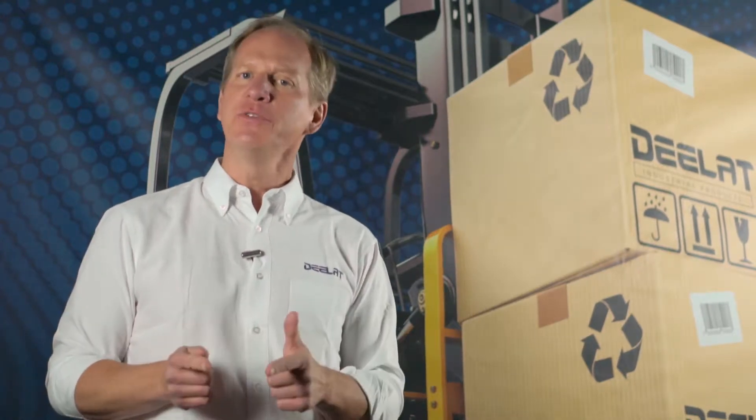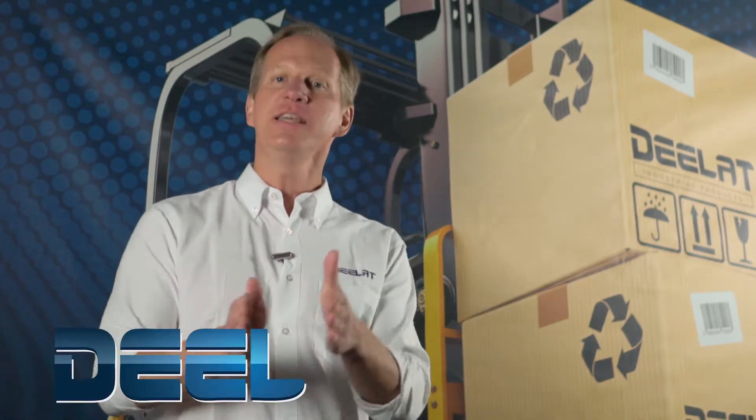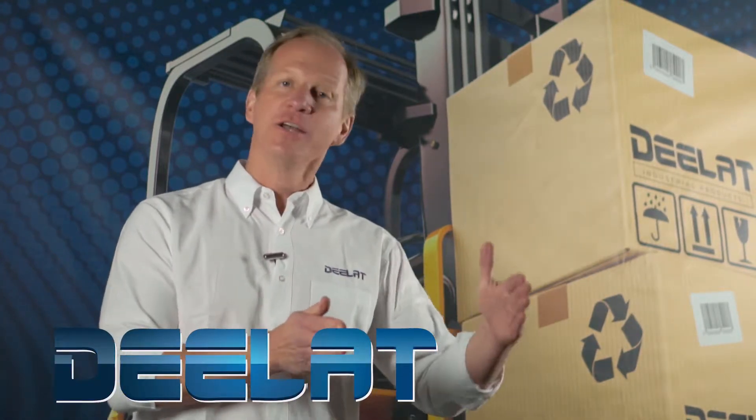John Olson with DLAT Industrial. Where do you deal for all your industrial products? You DLAT.com. That's D-E-E-L-A-T dot com.